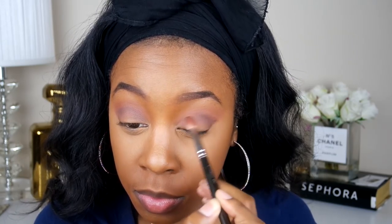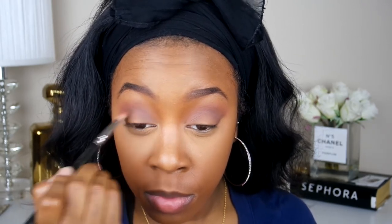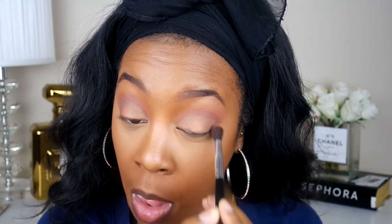Now to deepen my crease, I'm going to take this really dark brown shade. This is called Aphrodite, and I'm just going to deepen up the crease color and blend it in on top of Frappe. Now I'm going to take this color called Cosmopolitan and this is just going to go all over my lid. And going back in for my crease color, I'm going to take the color Mars — this is just going to deepen up the crease a little bit more and give it a little bit more color.